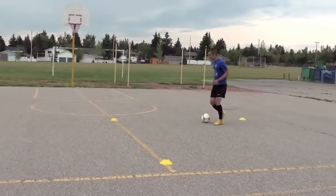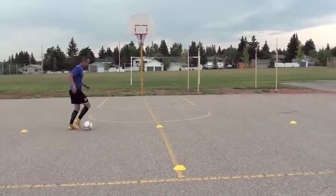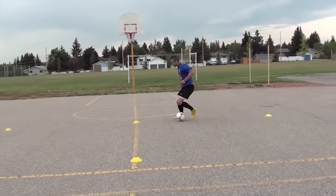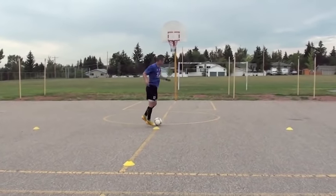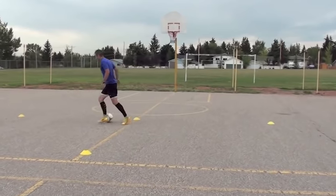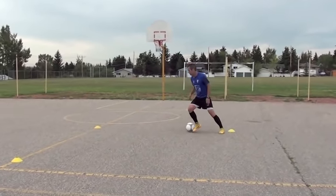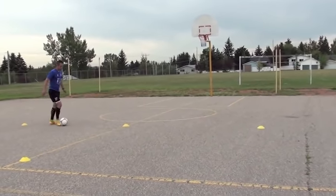Going right footed to start. Step over. Step over. Get away. Again, right footed — step over, get away. Not too late. Take one way, go the other way. Just stepping over with the right foot to start. Breathe. Good. Come back.